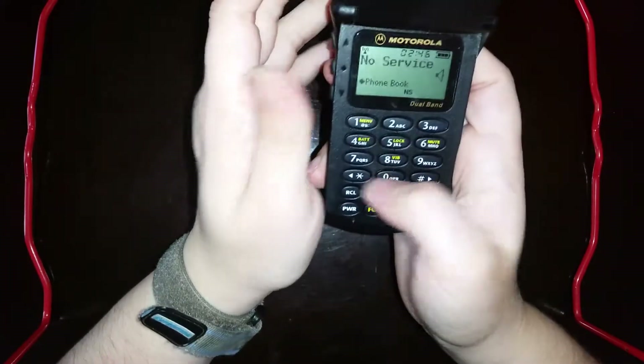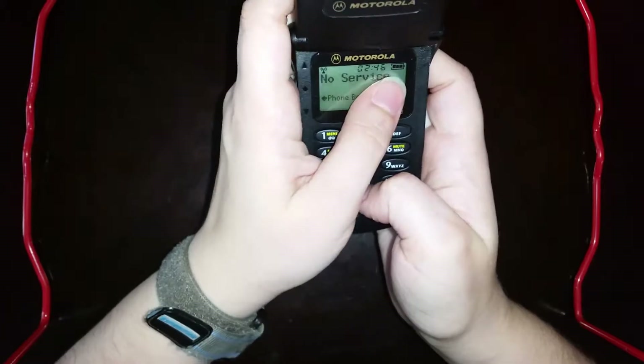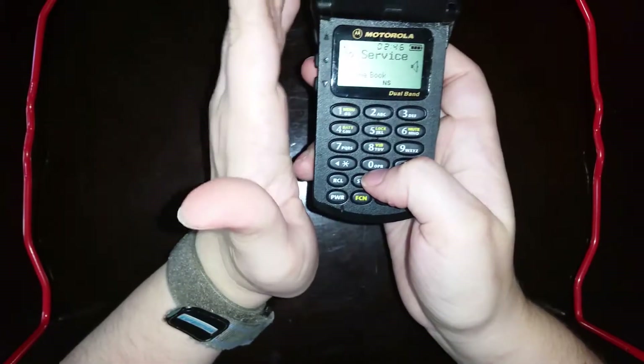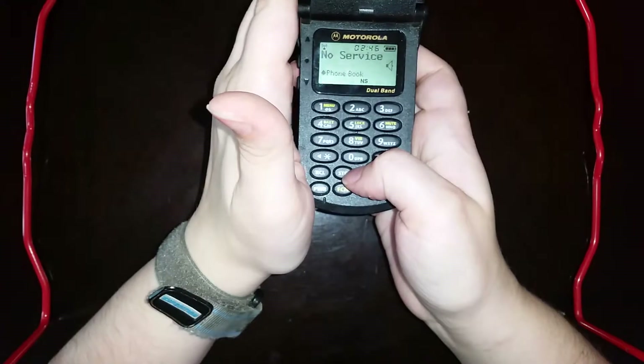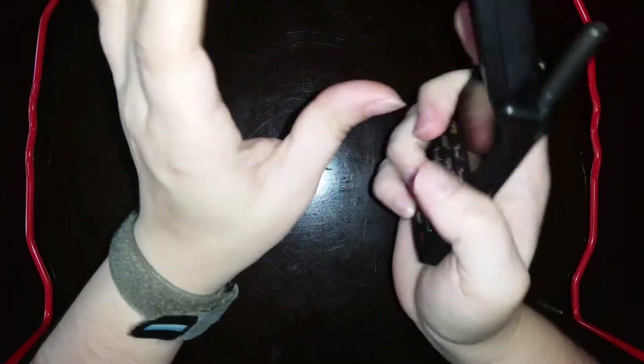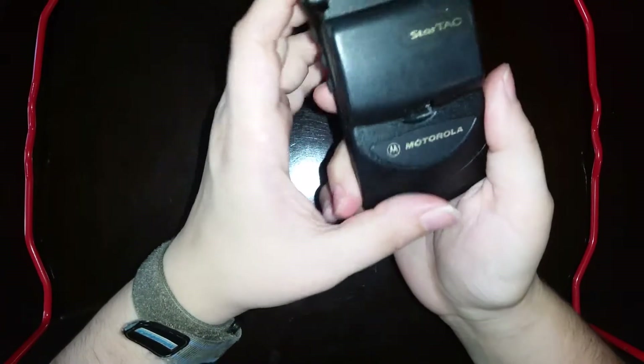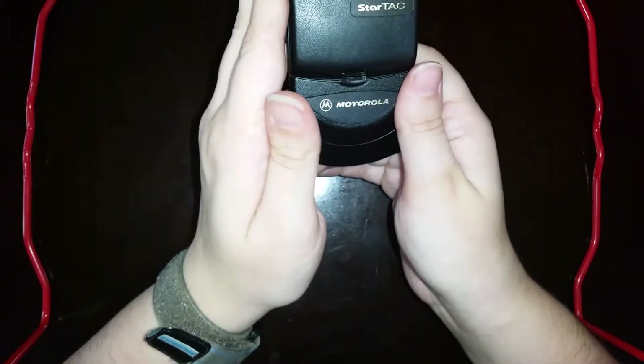I mean, it's still on after all this time. I just pulled it off of the charger, so I don't believe this three-bar full battery reading, but the fact that this battery is still able to hold a charge is impressive. So I would have definitely used it because from what I can see and what I can feel in the hand, it's a good phone. It's not as robust feeling as the MicroTAC was - it feels a little bit more plasticky, a little bit more cheap - but it still feels like a good phone. So I would have definitely used this Motorola StarTAC.